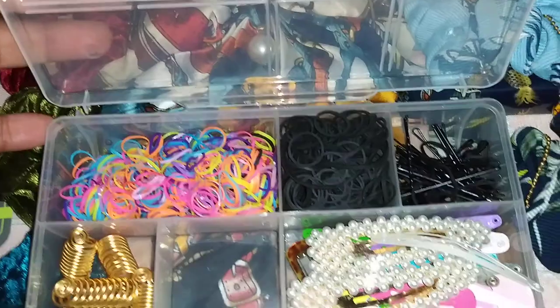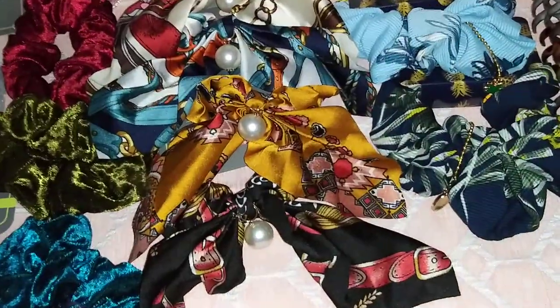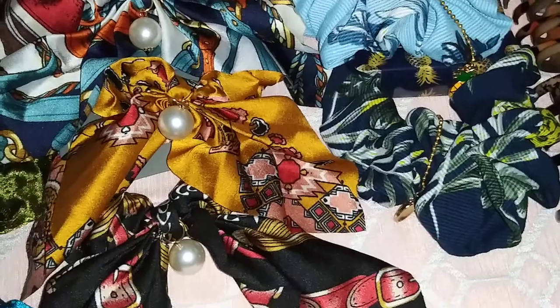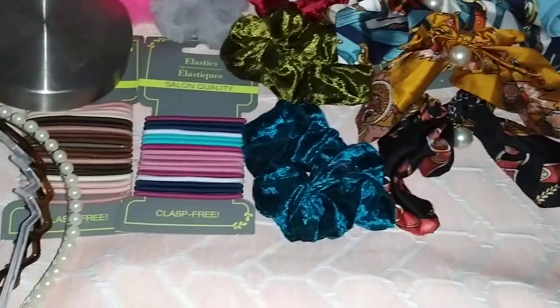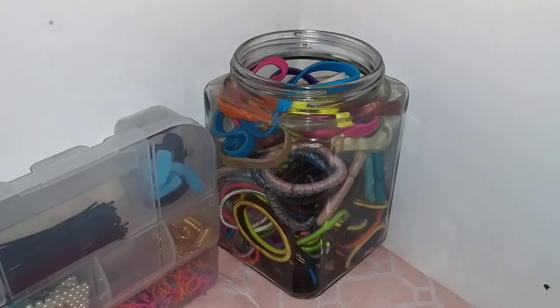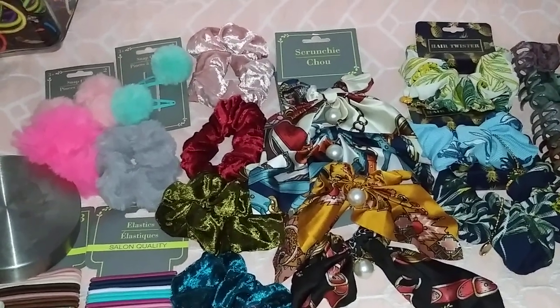I'm going to put this to the side so you can look at this organization setup — I have three of these. I use one for hair and one for jewelry. Let me give you guys an overview again. I've done this video maybe six times already and by far this is the best one. I hope you guys are loving these back-to-back videos. Please don't forget to like, comment, and subscribe — until next time, bye French lovers!